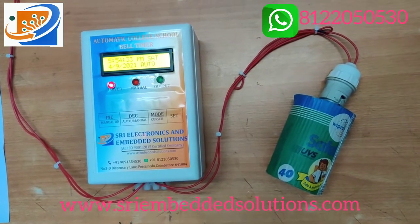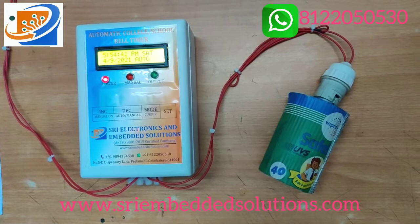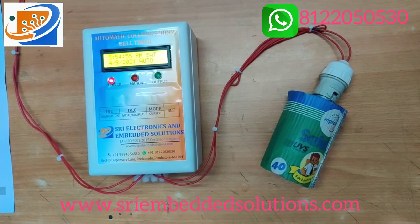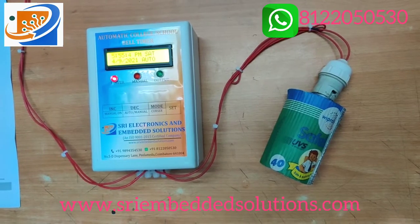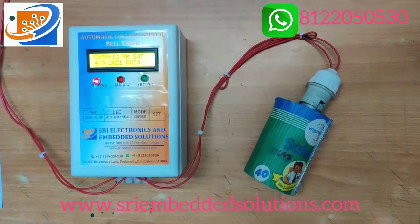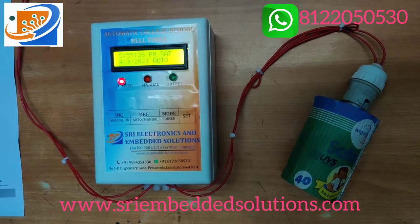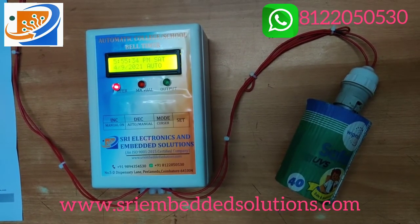This timer can be used for schools, colleges, or industrial applications — wherever you want to ring a bell according to a time interval. We can use it hourly, during lunch time, or any time interval. In this basic model we have 25 time slot settings and 10 Saturday time settings. We also have an advanced model that we will discuss in the next video.